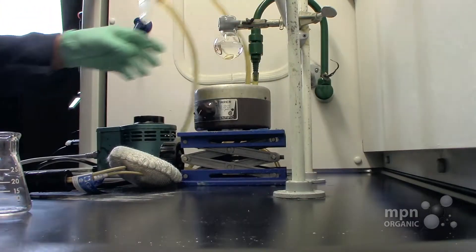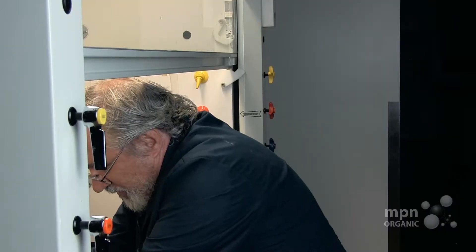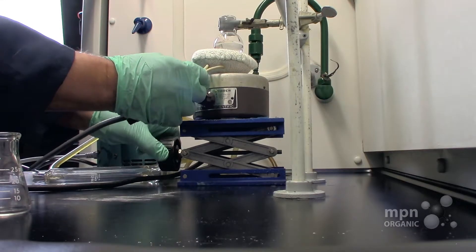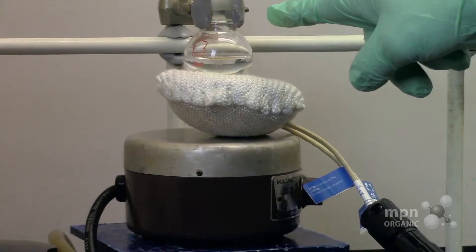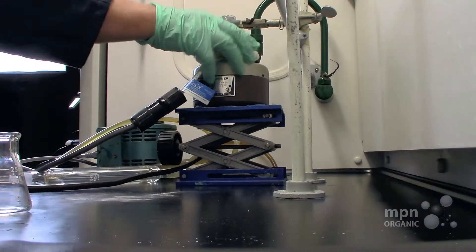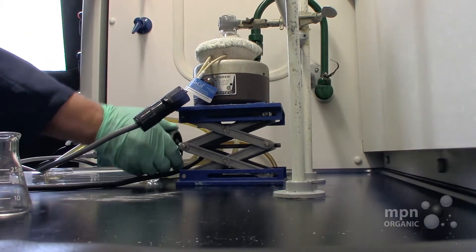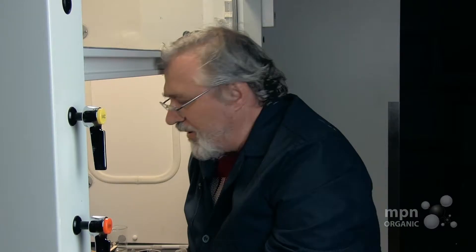So we're going to take this off like this, and let's put this up. Let us assume that this is the thing that we're going to be distilling — this particular solvent. That's up there nice and snug, and we're going to then use a three-way connector on there.